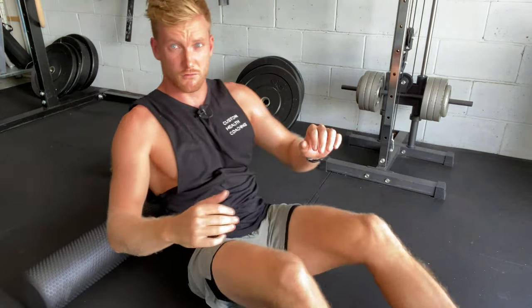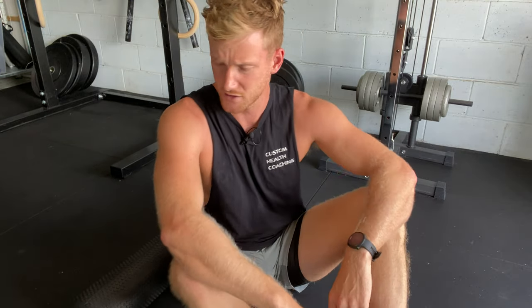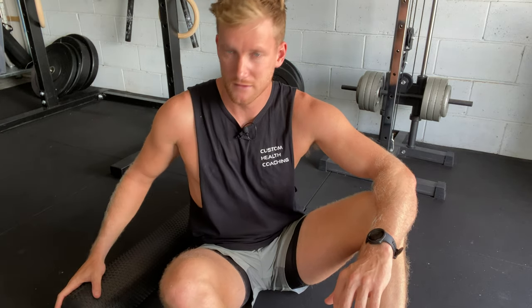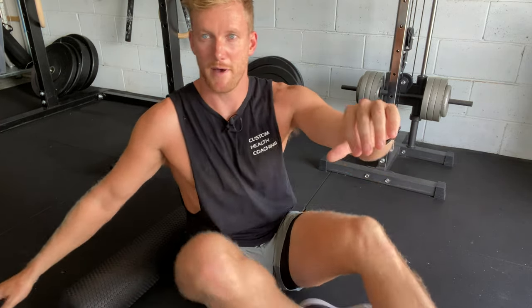Essentially you're just going to roll around in this position for maybe one to two minutes, until you feel like you've really got the area that needs to be released. That is using the foam roller to release muscles through our upper back.